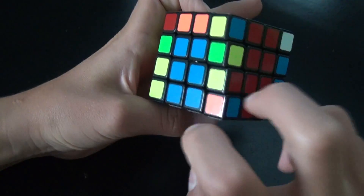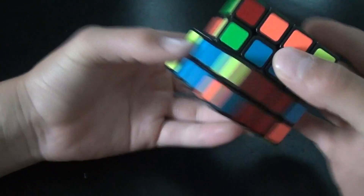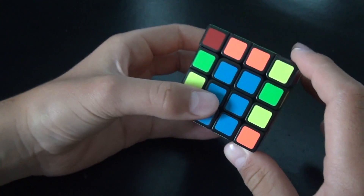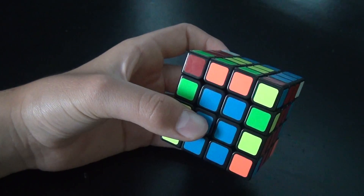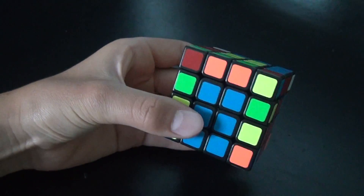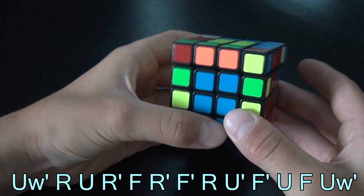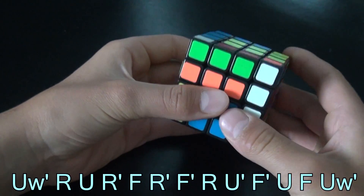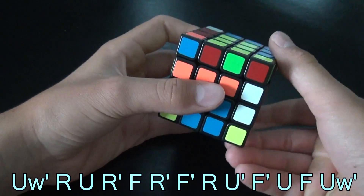Now we have two edges left and it's a lot different to solve them — you can't do it the same way. I'm going to show you how. There's an algorithm I'll put on the screen — it's a simple algorithm so just follow my steps: up layer counterclockwise, right layer up, up layer clockwise, right layer counterclockwise.